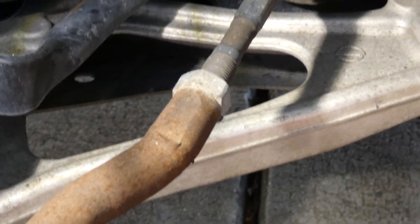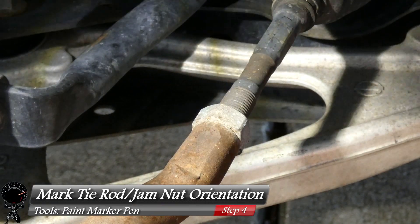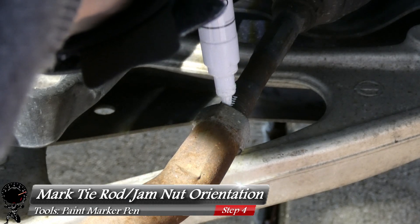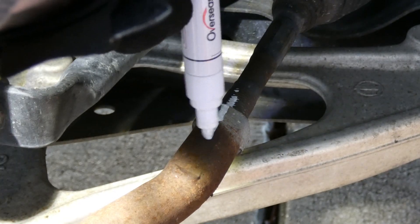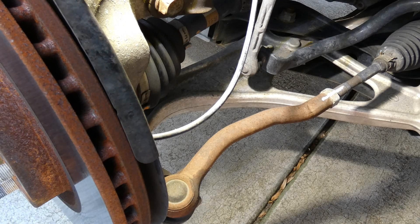I'm going to take a marker pen and mark the orientation of where the locking nut — or the jam nut — is, as well as the tie rod. I want to make sure it shows which way is upward for the inner tie rod as well as the jam nut. By marking it this way, this will also provide a reference point of where the jam nut is located on the inner tie rod.